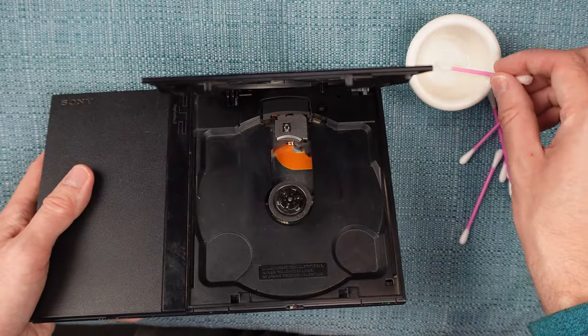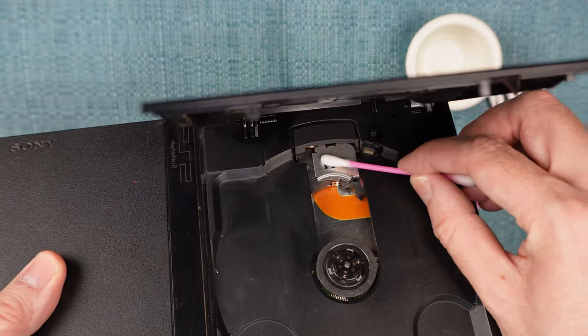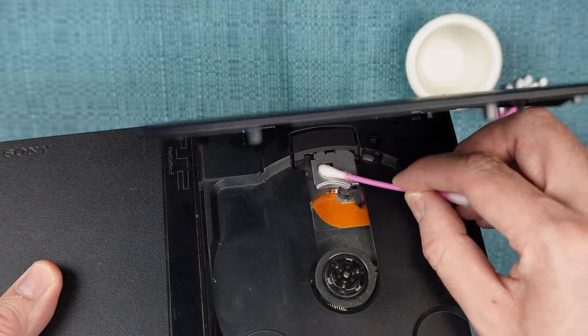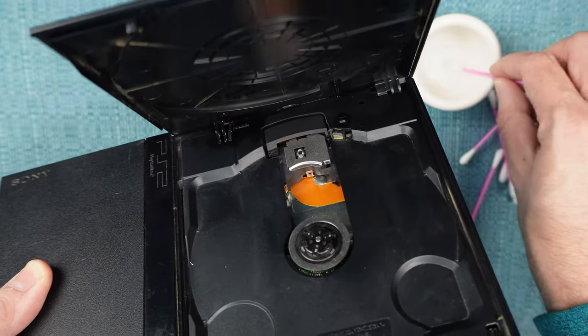The first thing you should try to do is clean the lens. Blow it off and then wipe it with a cotton swab dipped in isopropyl alcohol. Don't get hung up on the percentage labeled on the bottle — they all evaporate quickly, which is what we need to happen here. If it looks like it left a streak on the lens, clean it again.